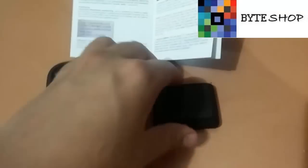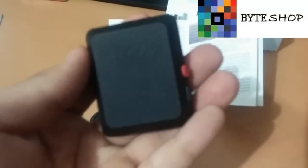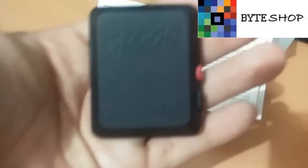Ahora veamos para qué sirve el botón SOS que tiene aquí la cámara. Esta cámara cuenta con GPS. Si ustedes le mandan un mensaje diciendo 'EWEN', la cámara automáticamente les va a enviar las coordenadas de donde se ubica, para que puedan rastrear exactamente dónde está. Esto es más bien usado para niños o para gente mayor.